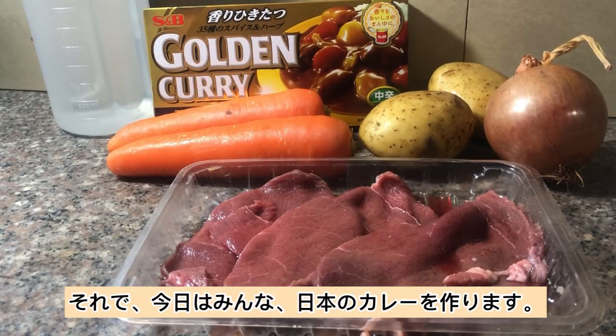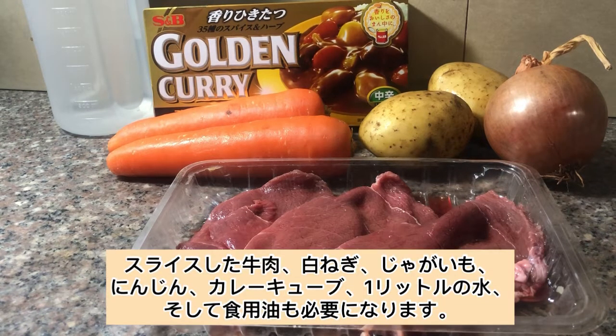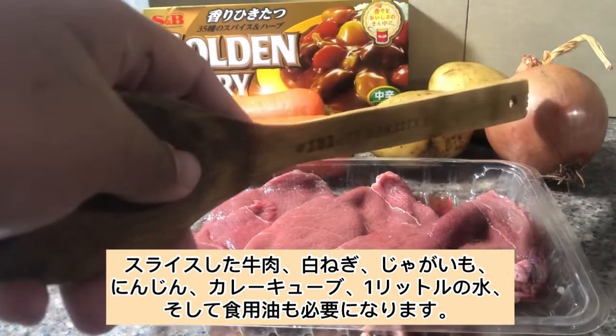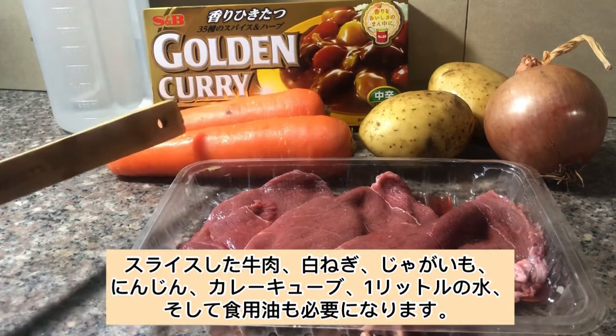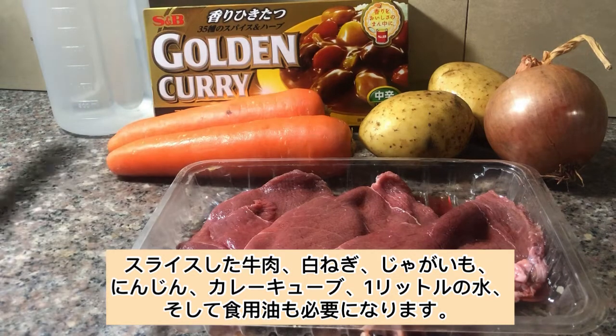Today we'll be making Japanese beef curry. The ingredients we'll be needing are sliced beef, white onions, potatoes, carrots, golden curry cubes, one liter of water, and some cooking oil.